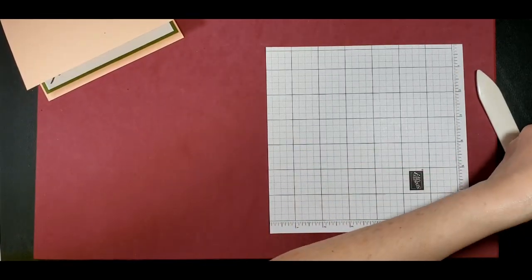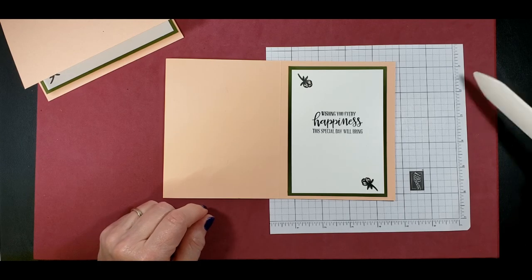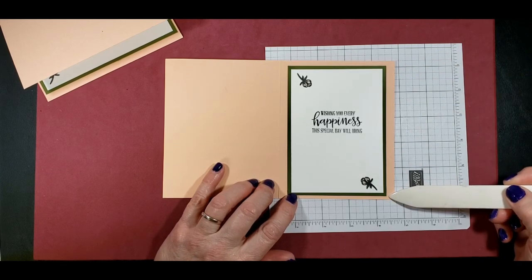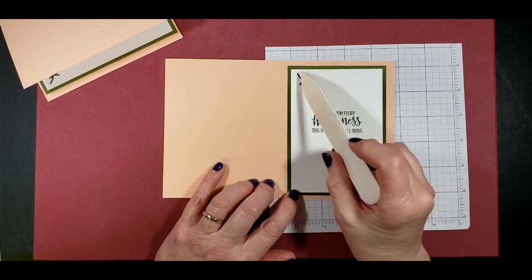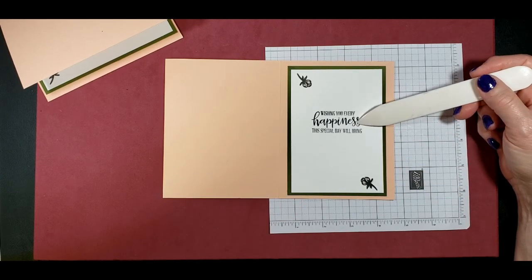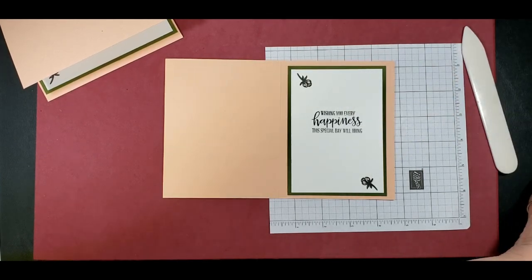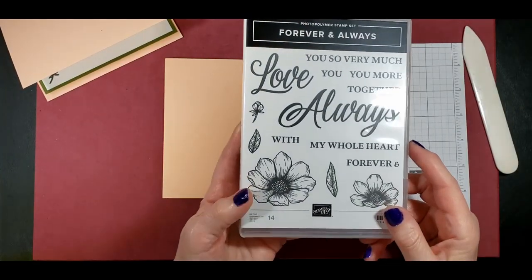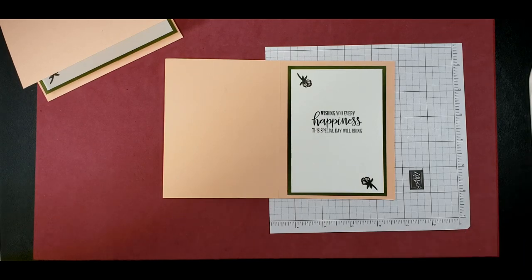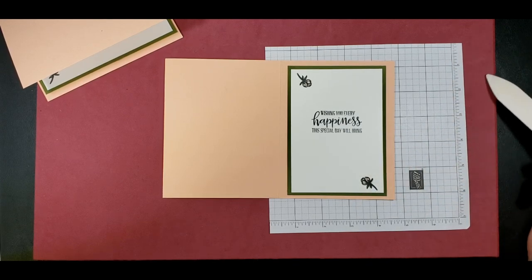On the inside, we're going to want to have a piece of Mossy Meadow and a piece of Whisper White. The Mossy Meadow is 3½ by 5½, where the Whisper White is 3¾ by 4¾. Just stamp it with your favorite sentiment. And then I also stamped two of the rose buds from the Forever and Always set. I colored it in with the Petal Pink Stampin' Blends and the Mossy Meadow Stampin' Blends.